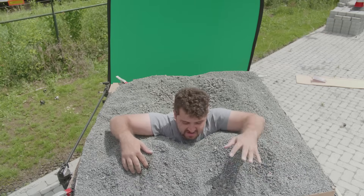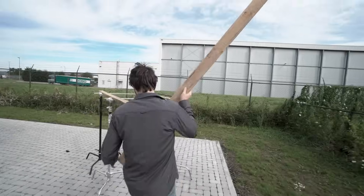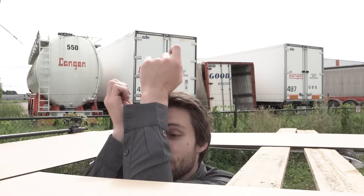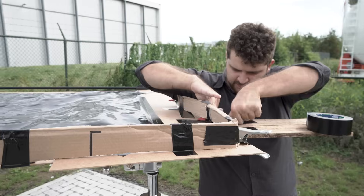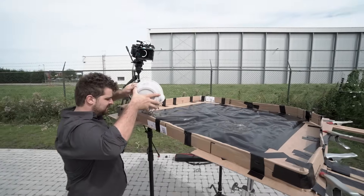First up, we'll create a platform in which Yannick, our great actor, can stand in. This could be some sort of container or existing platform. We made a construction out of c-stands and some plates with a hole in the middle to stand in. After this, I covered that hole with some plastic which we'll cut open later. Yannick added some edges with carton and tape to make sure that the gravel will stay on the platform, which we'll pour in now.